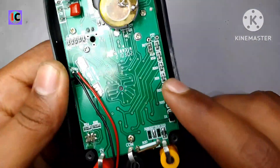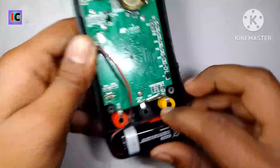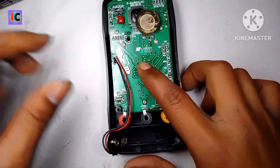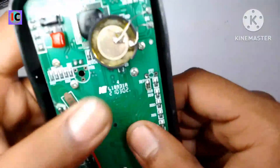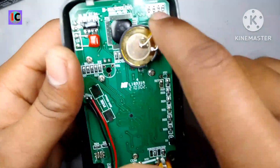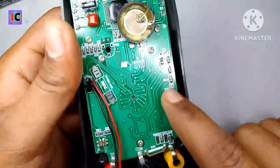Now let's look at the back circuit of the multimeter. First, remove the battery — if any ports are shorted in the multimeter it will cause damage. We can see normally there's no visible damage on the board.